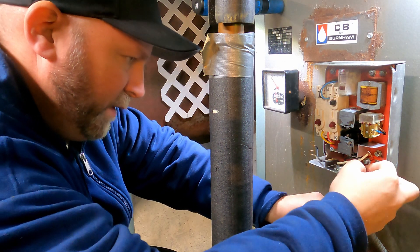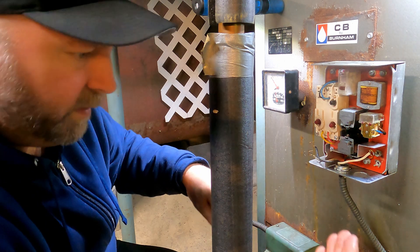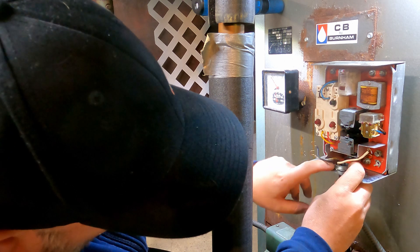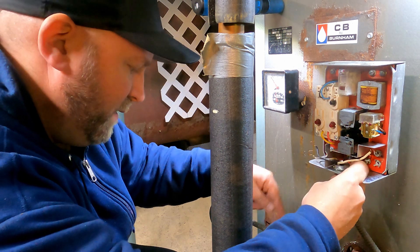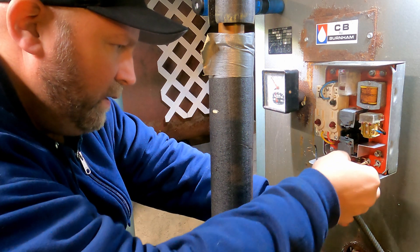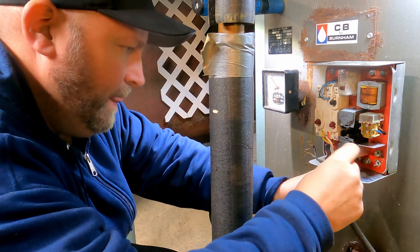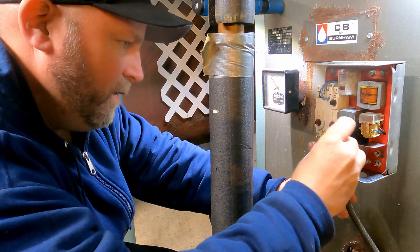This is our wiring for our circulator — that's down there. And then this is the wiring for the burner and the cell, which is all coming out of the bottom here. So yeah, this is not too bad at all.